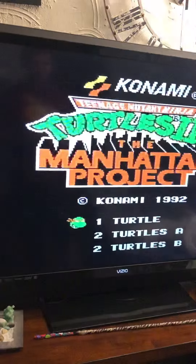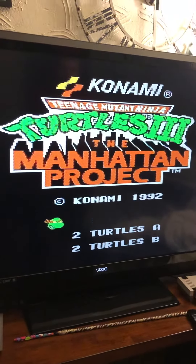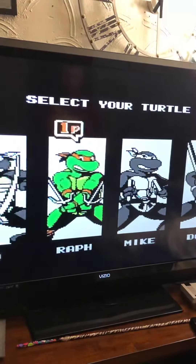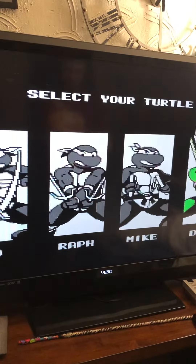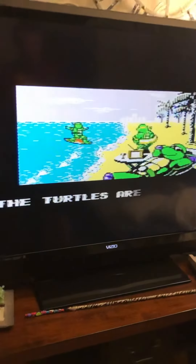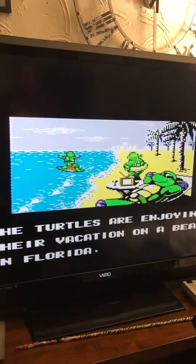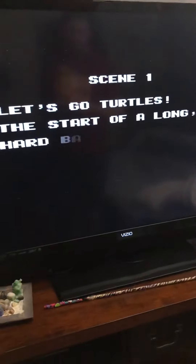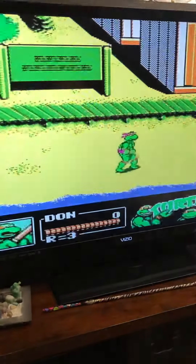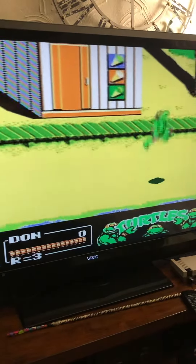Look at Ninja Turtles! Talk about reminiscing — the old days, how bad the pixels were. I like the old pixel art. This is like Turtles in Time.